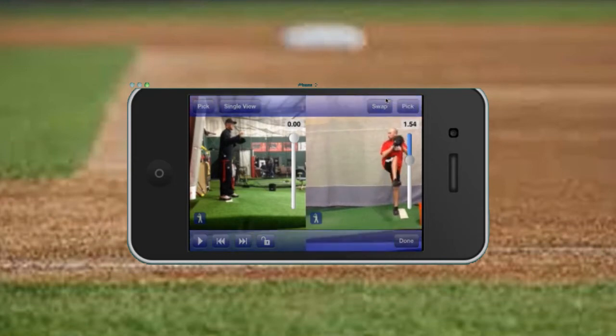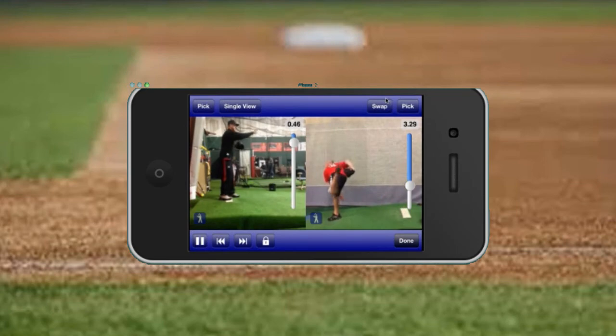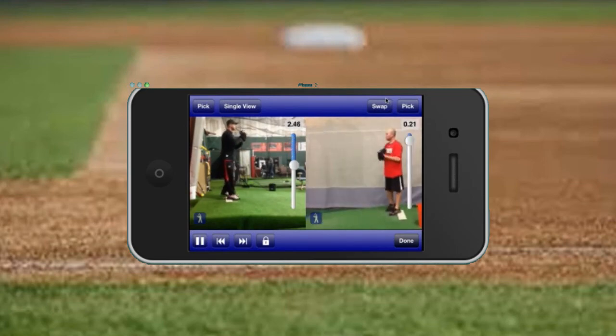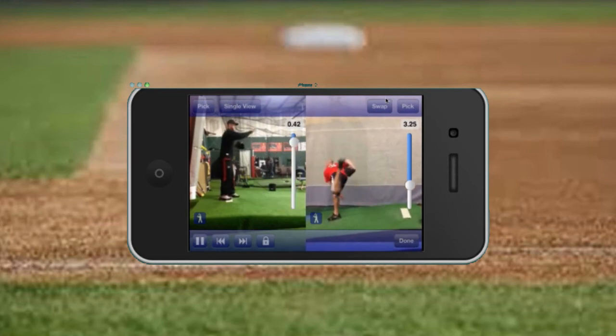With the dual view, you can lock and sync the videos together. I'm going to pick a spot where they're aligned — get their knees about the same height. I'm going to lock them, then tap the play feature and they start to move. They sync up at that one same spot and I can compare them next to each other to see what their motions are like.